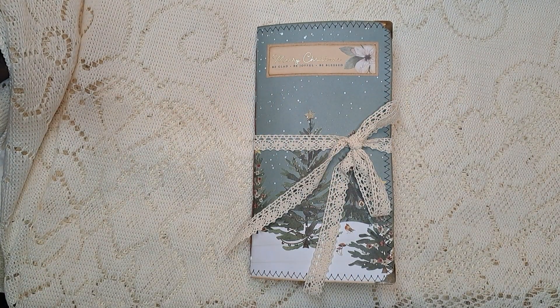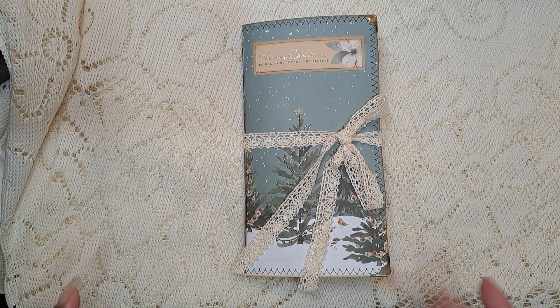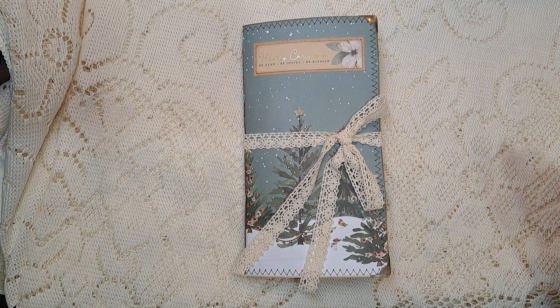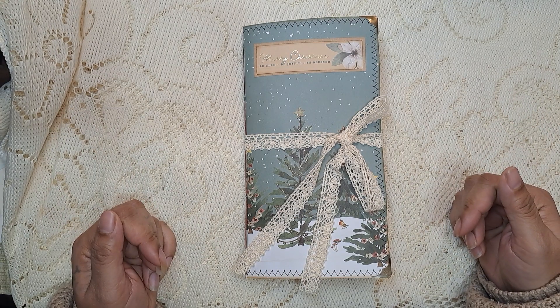Hi guys, it's Aaliyah. Welcome back to my channel. So this is my Christmas themed journal that I created this week — or finished, I should say — finished creating this week, and I am sharing it with you.